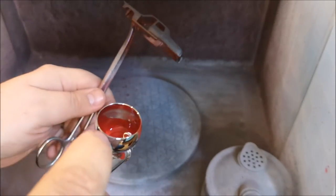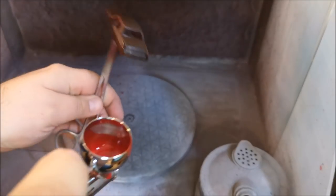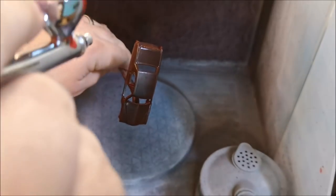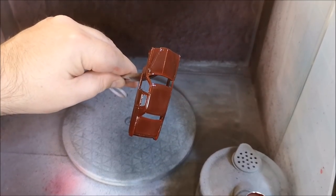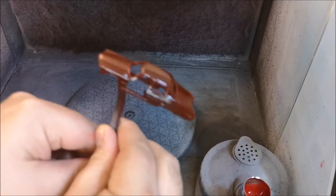I do like the enamel paint. It takes a little bit of extra time cleaning out the airbrush afterwards, and if you get it on your hands it's a little bit more difficult to get off — but white spirit is your friend there. There's the first coat and I ended up putting on a few coats.